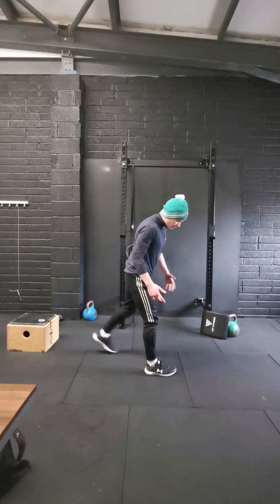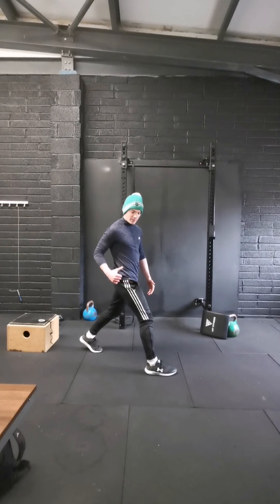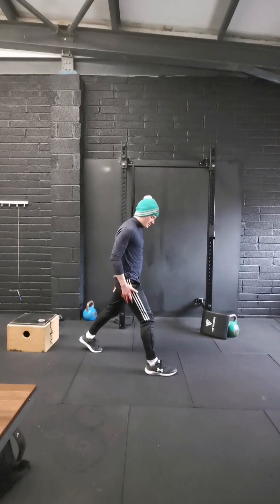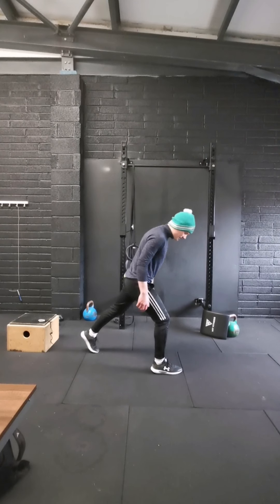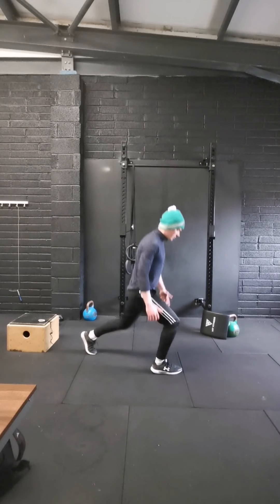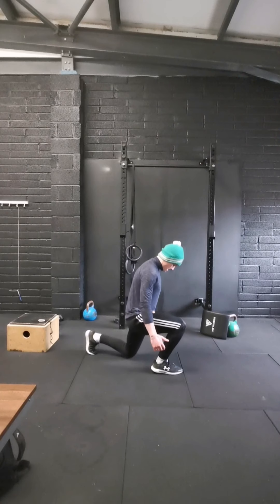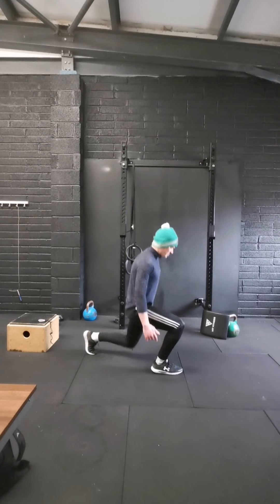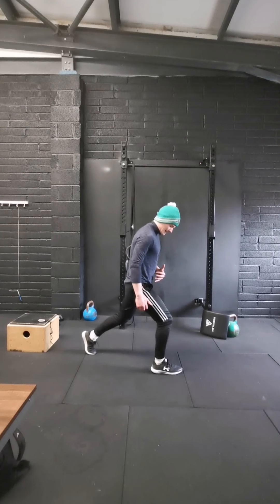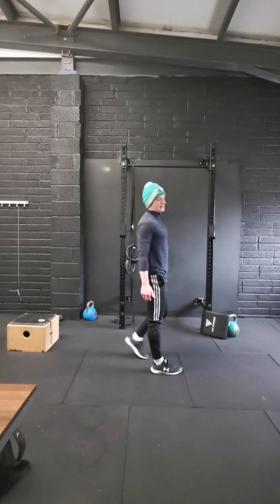And we're going to swap sides. Really think of pulling your two feet in together — front heel pulling back, back leg pulling forward. That'll really help. 10 reps this side, let's go: 1, 2, 3, 4, 5, 6, 7, 8, 9, and 10.